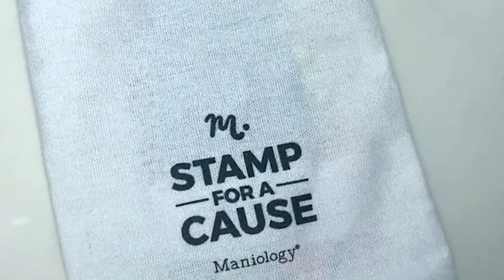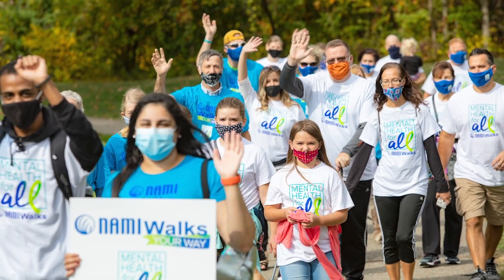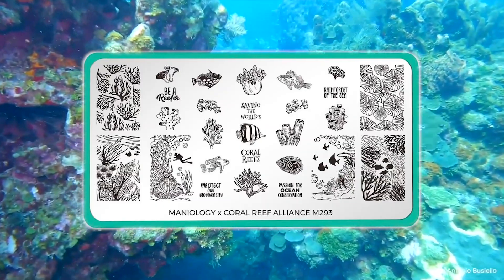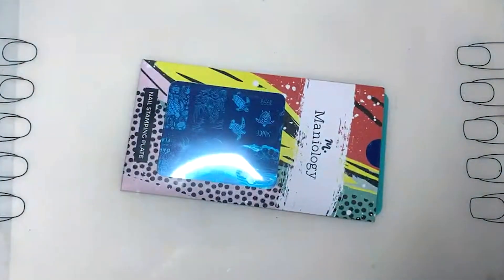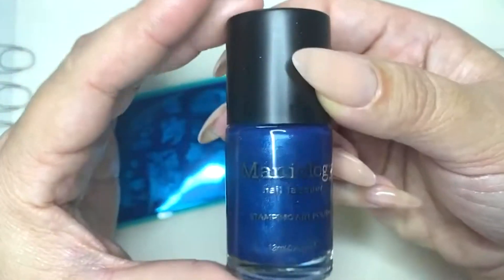You don't know what Stamp for a Cause is? It's a line that we created and we collaborate with different non-profit organizations that are focused and committed to helping the planet and people. We partner up with them and we create different plates and bundles that are inspired by their organization. Inside this bundle is your plate focusing on one organization, your special stamper and scraper that is specifically for our Stamp for a Cause line, and also one polish.